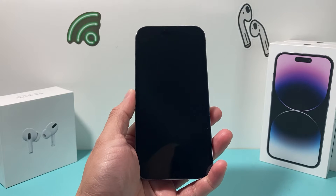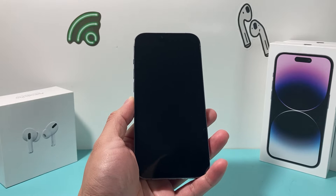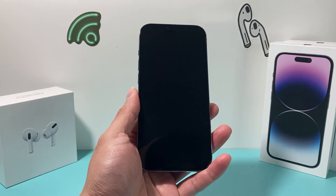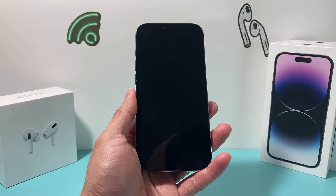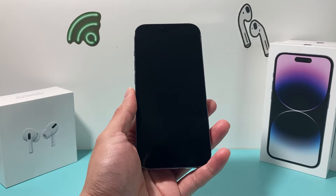Hey guys, TechMunch with a video for you guys. In today's video, we're going to show you how to fix your iPhone 14 if the screen is black. This is an issue that might have occurred on iPhone 14, 14 Plus, 14 Pro, or the 14 Pro Max — any of the iPhone 14 lineup — and it also applies to other devices.